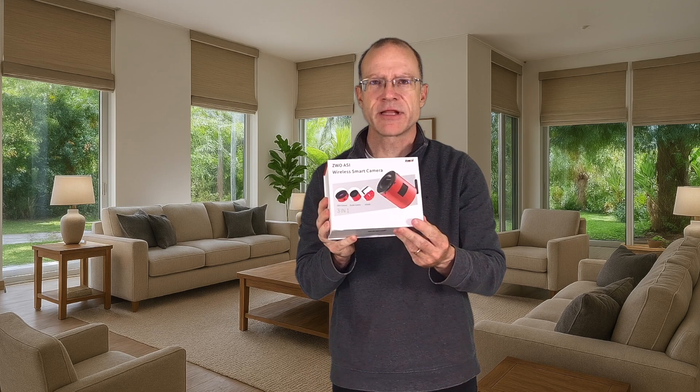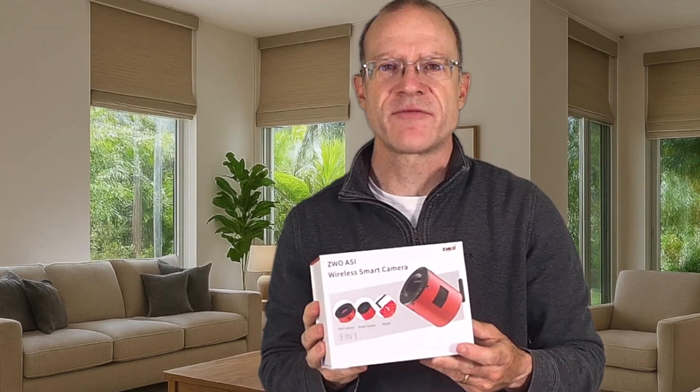An ASI-585MC Air. And here it is — the ASI-585MC Air. So today we want to unbox it and look at for whom this camera is.